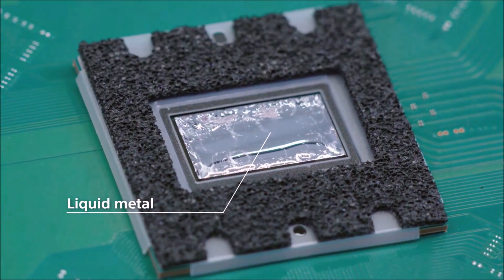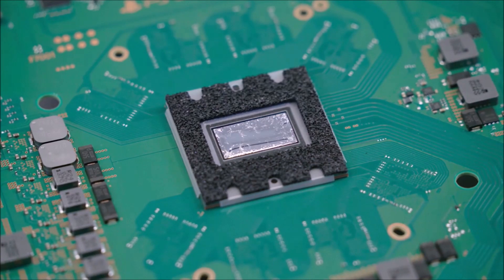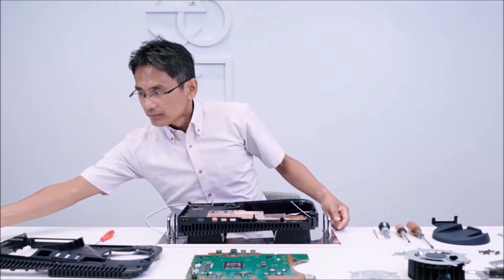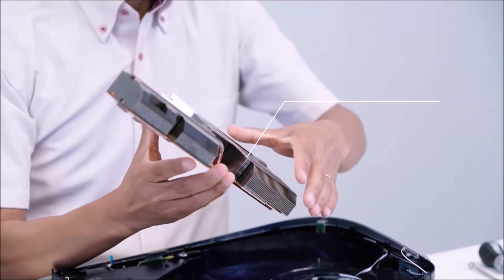It just allows manufacturers of electronics to mass produce these things without having different power boxes for different regions, and they can ship their supply wherever there's the most demand.